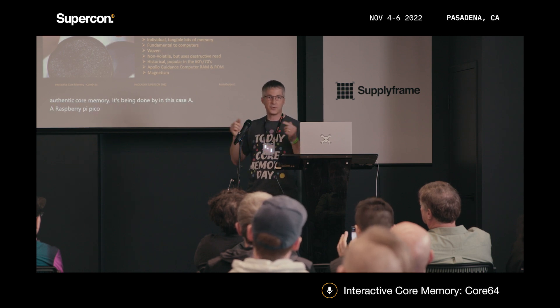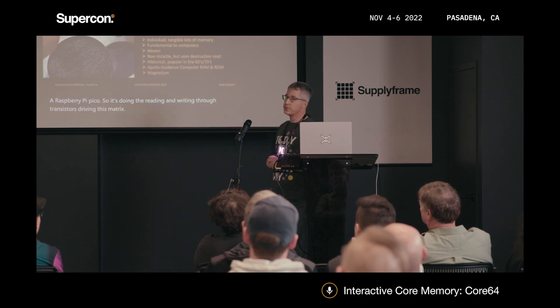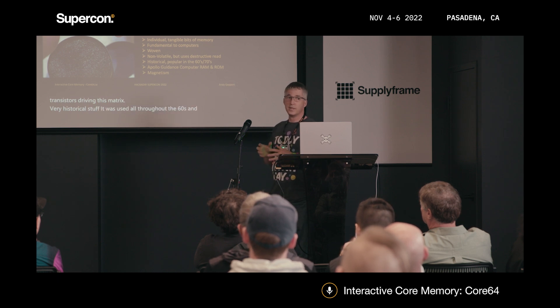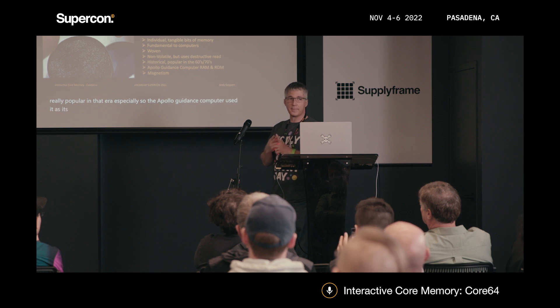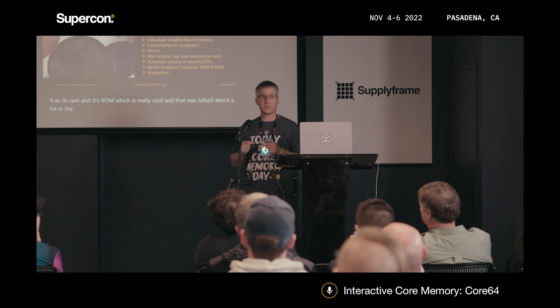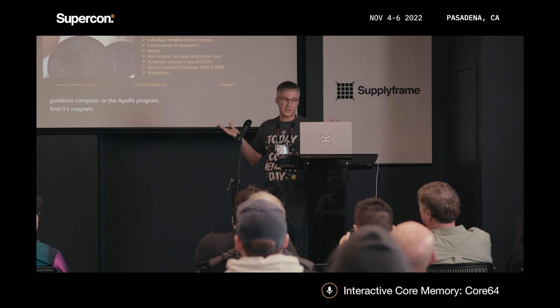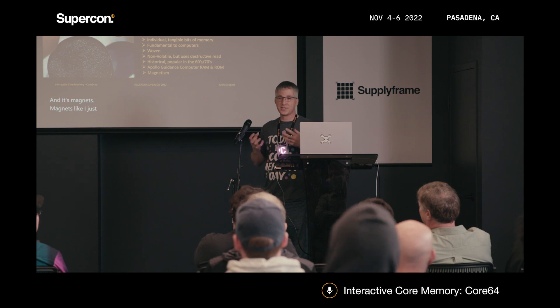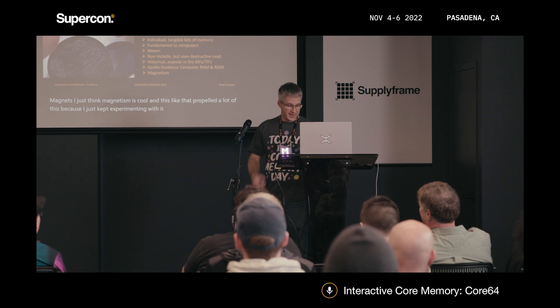It's doing the reading and writing through transistors driving this matrix — very historical stuff. It was used all throughout the 60s and 70s. The Apollo guidance computer used it as its RAM and its ROM, which is really cool, and that was talked about a lot around the 50th anniversary. Magnetism is just cool, and that propelled a lot of this because I just kept experimenting with it.